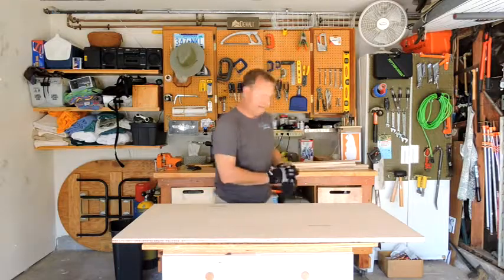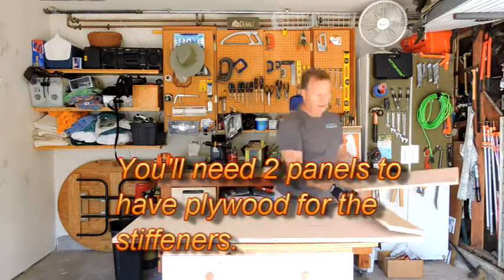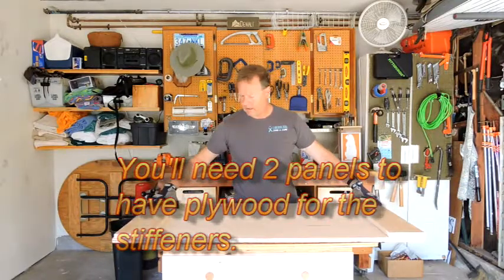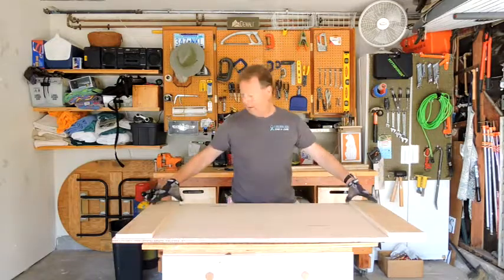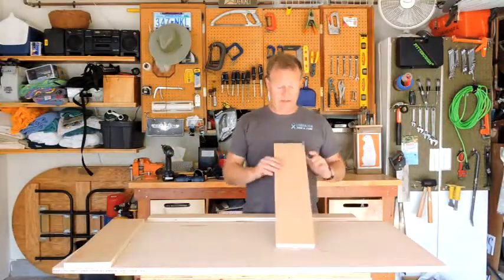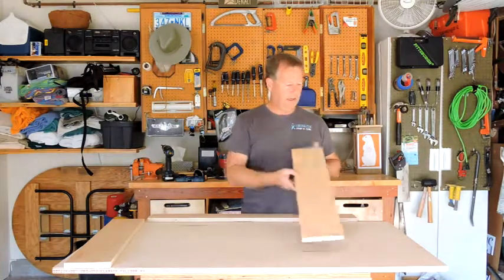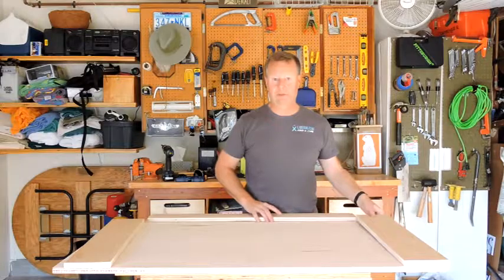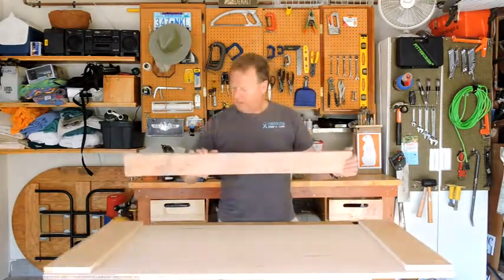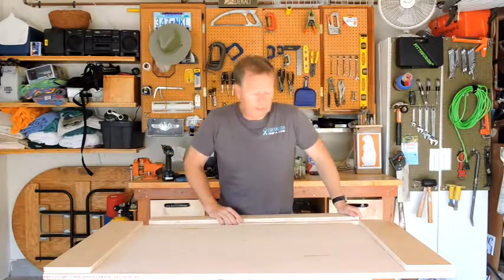I've cut some support pieces that we're going to put on the ends and the sides to stiffen the table and provide a mounting point for the table legs. The only important measurement is that the end pieces need to be about five and a half inches wide in order to set the brackets for the table legs. These inner stiffeners along the edges are only about three inches wide.